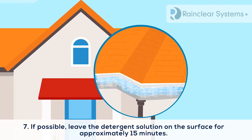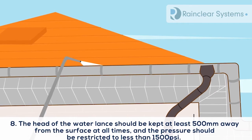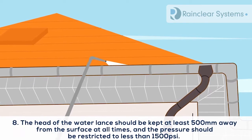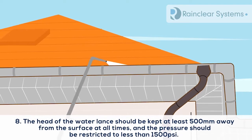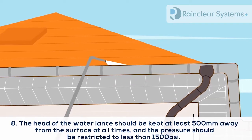If possible, leave the detergent solution on the surface for approximately 15 minutes. If pressure washing, the head of the water lance should be kept at least 500mm away from the surface at all times, and the pressure should be restricted to less than 1500 psi.